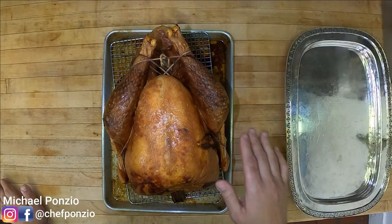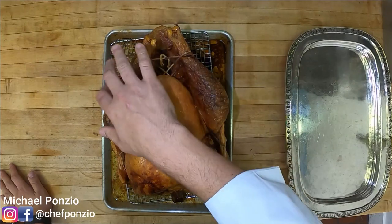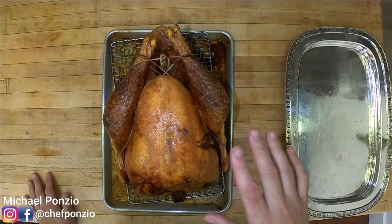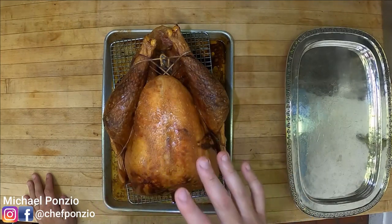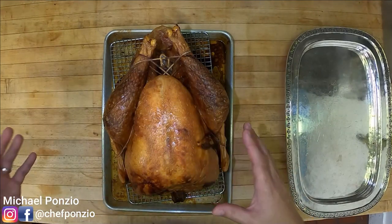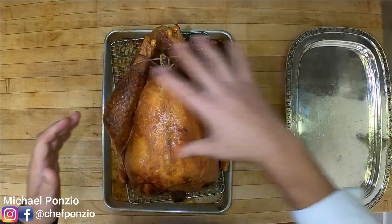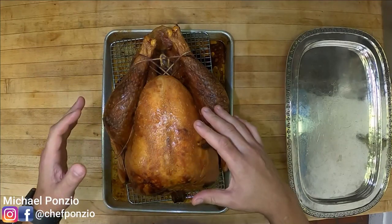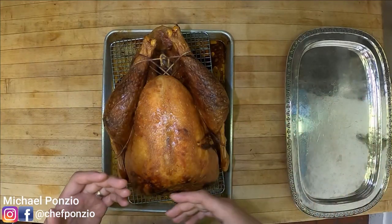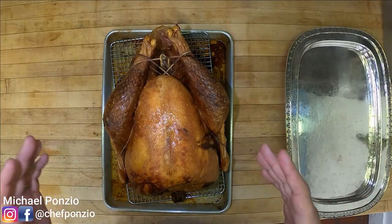Our turkey is done and it looks incredible — the skin is super crispy, which is exactly what we're going for. I took this to 165 degrees internally. Now I'm going to let it rest. As it rests, the muscle fibers are really tight right now and there's a lot of juice rolling around inside. As they relax and soften up, they're going to reabsorb those juices, so when we cut the turkey open there won't be juices all over the board.